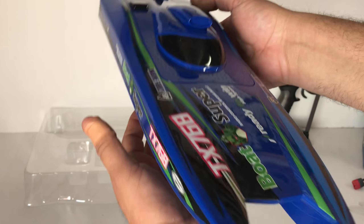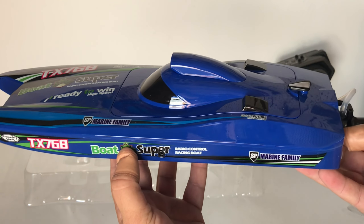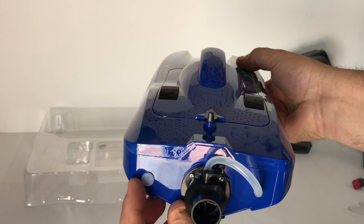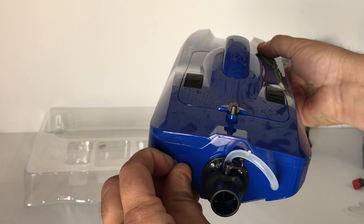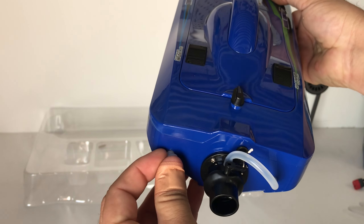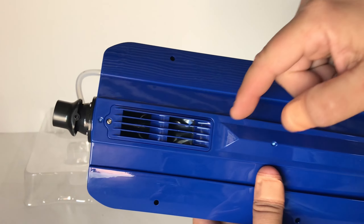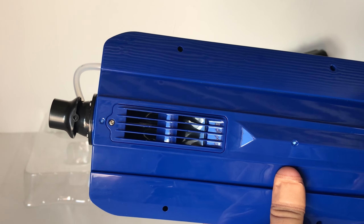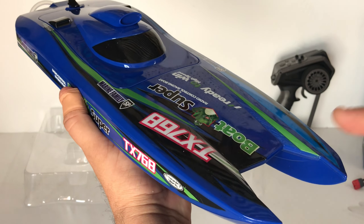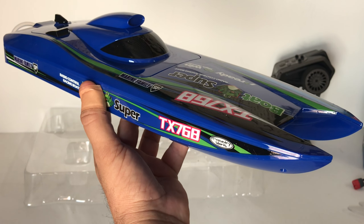Here is the boat itself — it looks pretty cool and definitely looks like a racing boat. You can get it in white if you prefer, but I like the blue. There's a little water plug on the hull — if there's water inside, you can just undo that and tip it out. It's got the jet propulsion system, of course, since this is a jet boat, with venting on the bottom to suck up water. It's also water cooled and has a double hull, so it should be really stable.